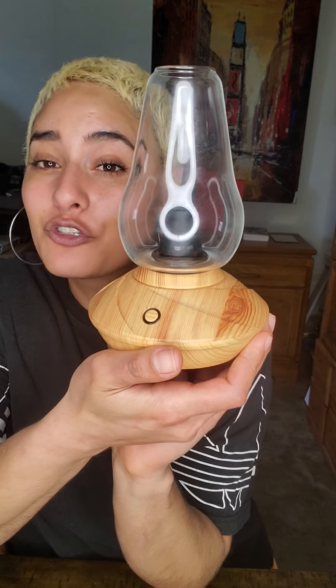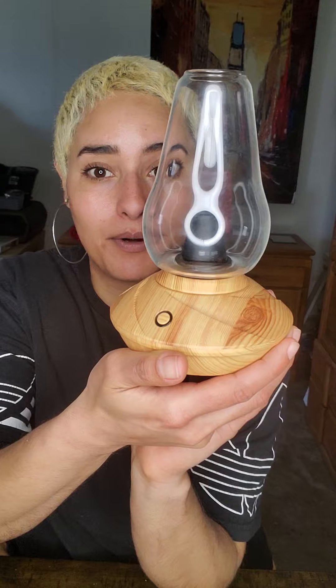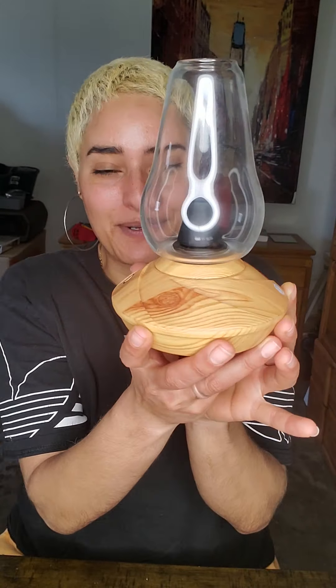Yo, what is going on everybody? So today I am super excited for this review. This particular unit that I'm going to be doing a review on is called a Zenco. Super new to the market, literally just dropped maybe a couple months ago. And I am so excited to do this review because I think it is so different from anything else in the market.